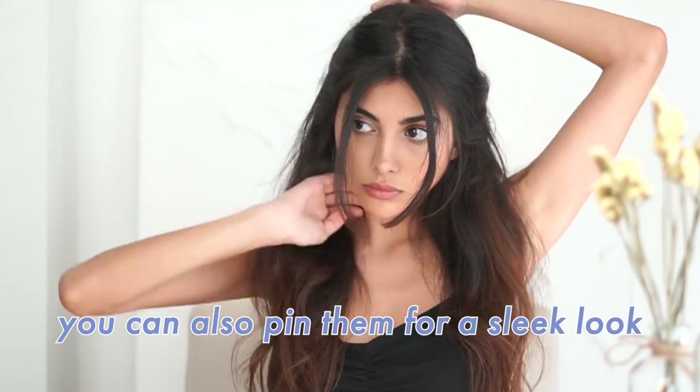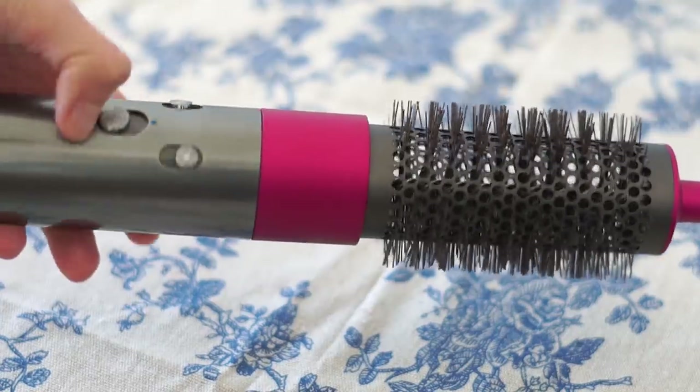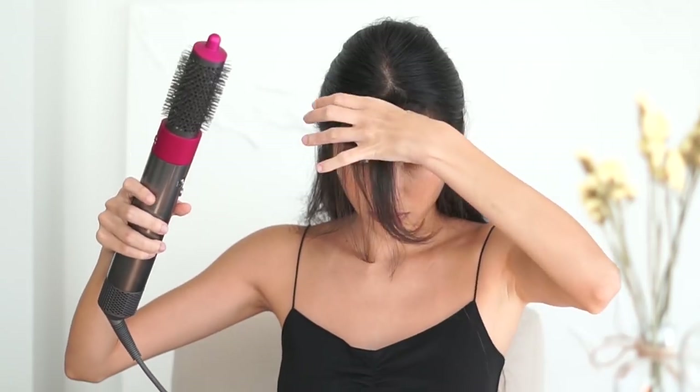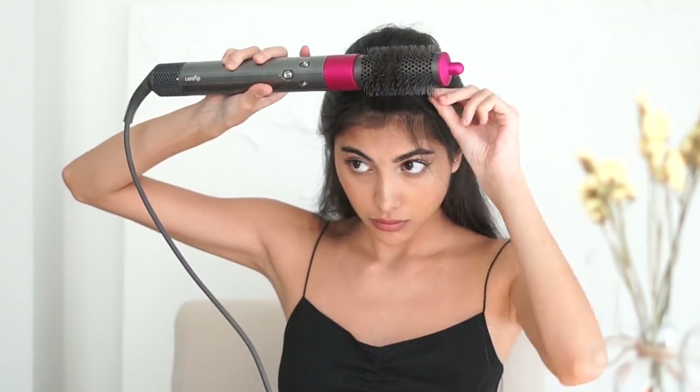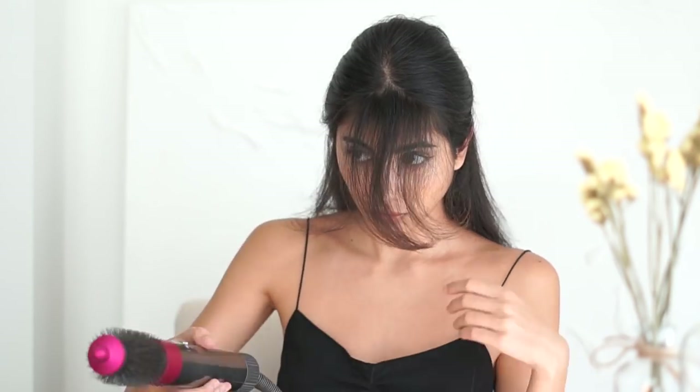My next go-to hairstyle is super easy and again I'm using a hair claw — this time the beige one. Basically I take two parts from the front of my hair and clip them together in the back. Then I use the volumizing brush, which volumizes and shapes fine flat hair. I use it only on my front hair pieces to slightly curl them and give extra volume. It looks very pretty and so much better — this hairstyle gives me European summer vibes.